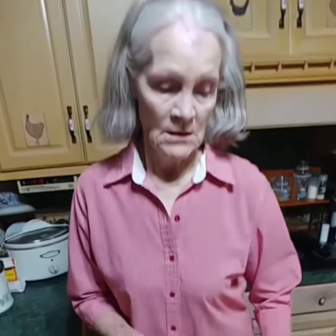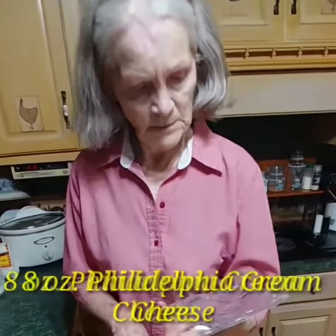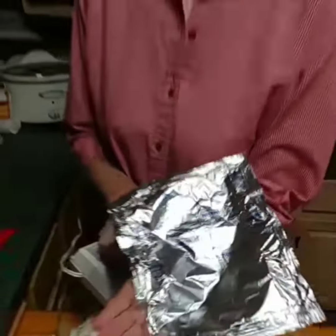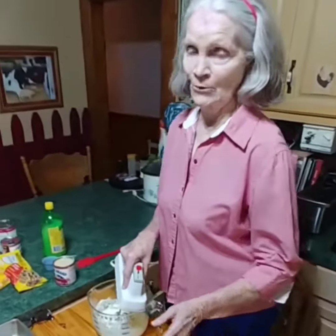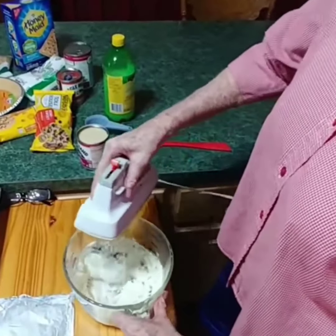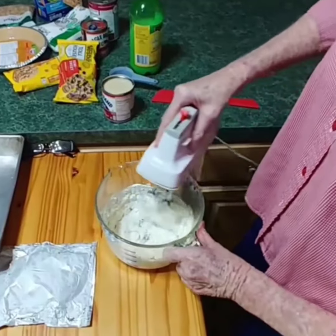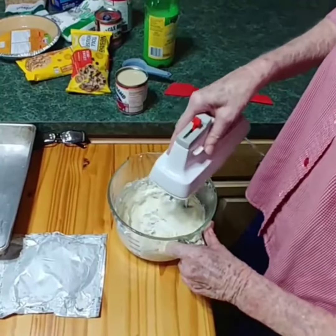We're going to start off with 8 ounces of Philadelphia cream cheese that's been softened. It's supposed to be room temperature. It will blend better if it's at room temperature or a little bit warmer, because it doesn't blend very good when it's cold. Just get it blended enough to where there's no lumps or cakes or stuff like that in it.